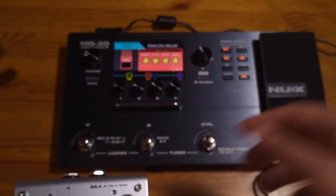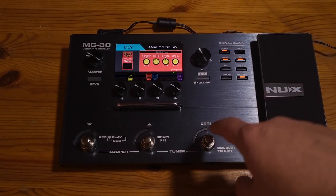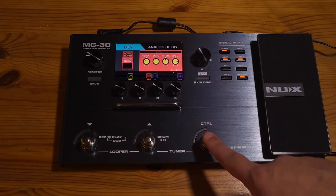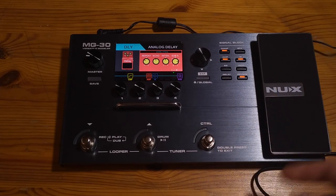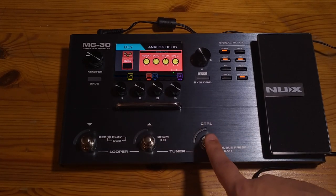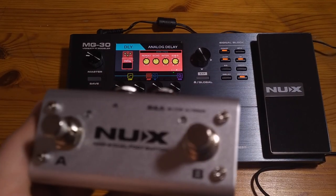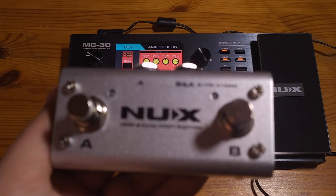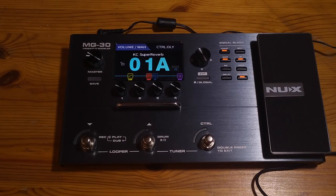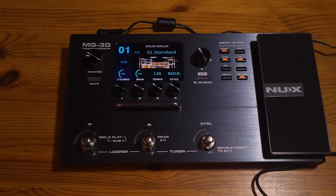In theory, you can have three assignable foot switches. The control can be tap tempo or assigned to turn effects on and off. You can assign an effect here and also here, assign tap tempo here, and then have two effects that you can turn on and off. Three foot switches — I think it's enough for this product. Another neat thing is that you can access the looper just by pressing these two buttons, so you don't have to sacrifice another switch to access the looper.